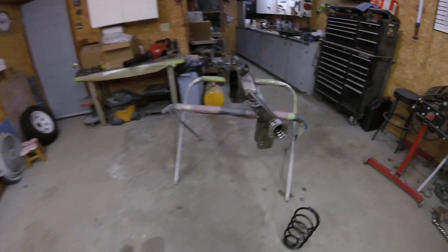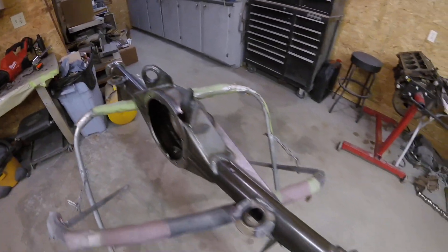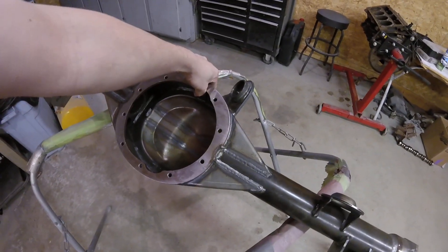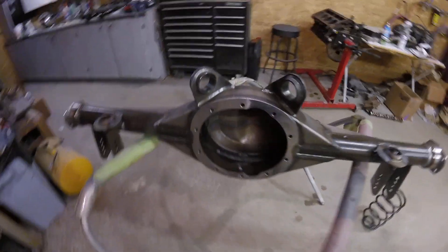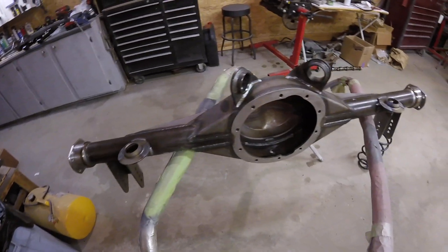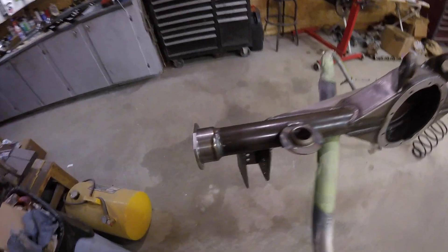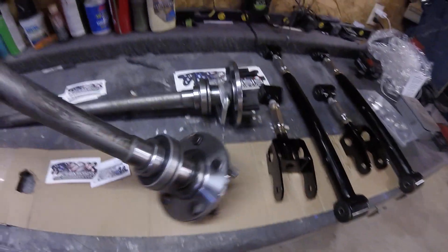Everything's raw, so I think I'm just going to go black with everything — a satin black, like a chassis black. I've got a lot of stuff to paint; we've got everything for the front end too. You have to really wash this out — clean it and clean it to get all the welding shavings, grinding shavings, welding sparks and spatter out of there.